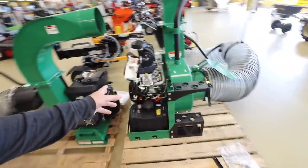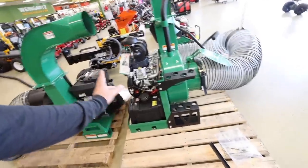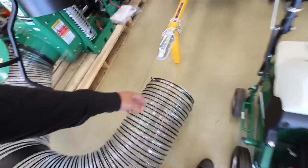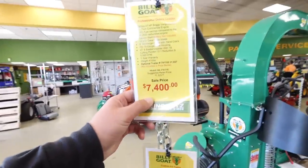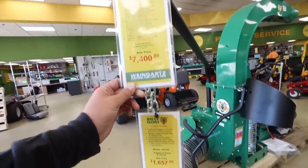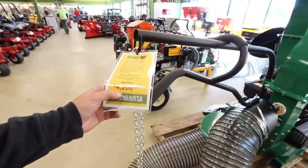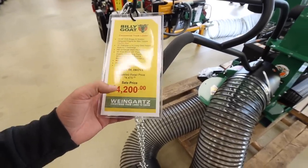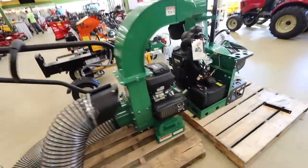I was just on the phone with Alex Nick and he said go with the 18 horse for sure over the 13 horse. I can't fit the 37 horse — look at this thing, it's huge, you could fit a small child in this. So I think the 37 is out. How much is this thing? $7,400. Wow. The 18 horse is more my wheelhouse — it was $4,200. If it was $2,500 or $3,500 that'd be nice, but these are still a lot of money.